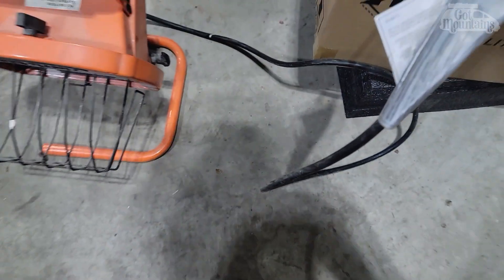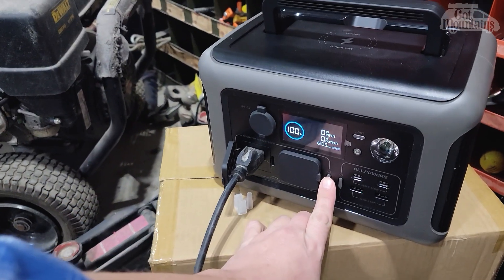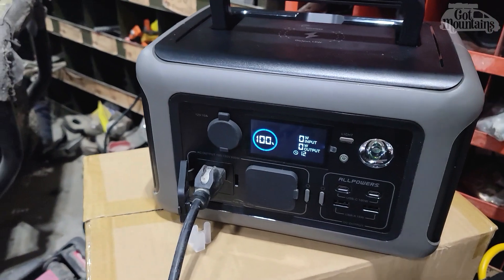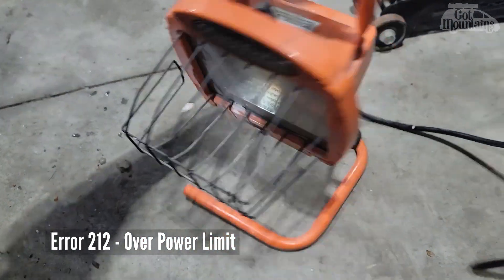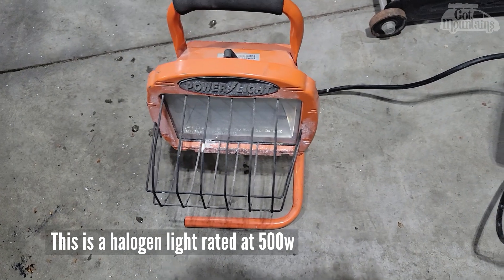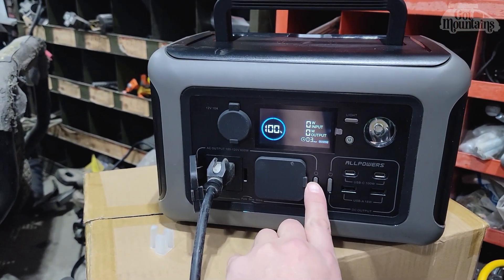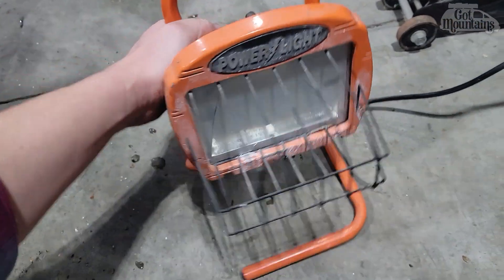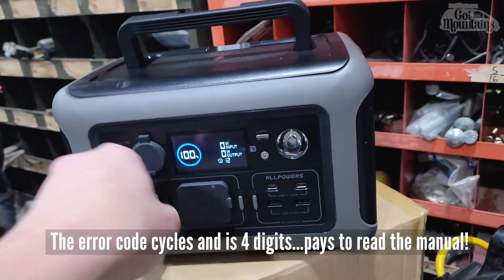Plugged in good and solid. We have to turn this on — I always forget about that with these. Error two. This floodlight is 500 watts; this battery should be able to do 600 watts. I've reset it because it threw the error, but let's give it a try again. I think it has engaged — let's turn this on. Error two again. I'm going to have to go to the manual and see what that means.